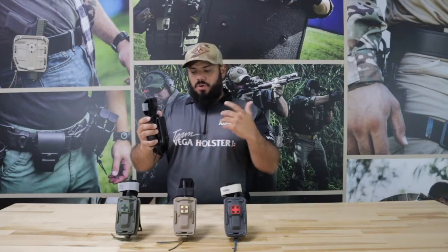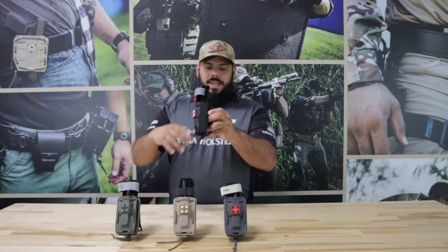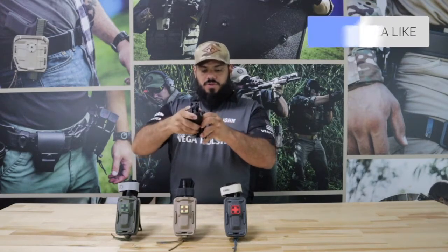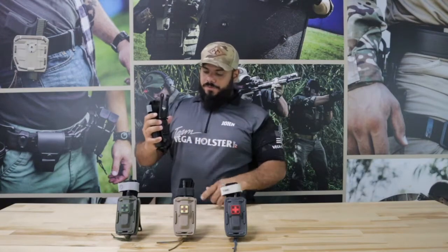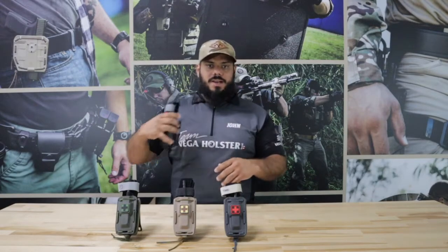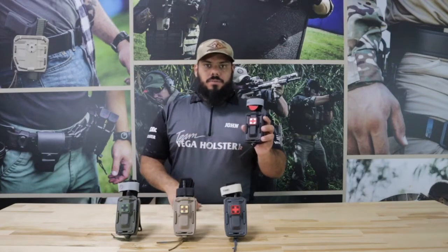The cool thing is the way it interfaces to your belt or vest — you're able to rotate it and get whatever angle you want on your belt, vest, or book bag to make it comfortable. It will fit any belt from 1.5 to 2 inches, and it fits MOLLE on a vest as well. It works great and comes with a nice little medical patch.